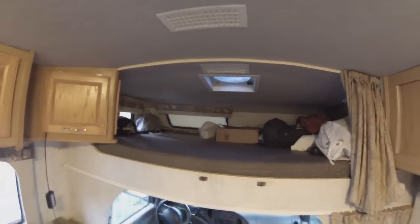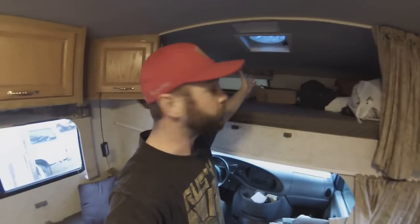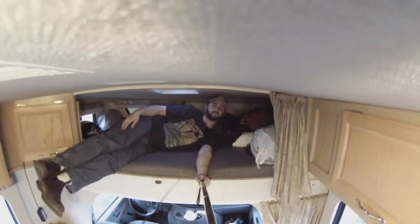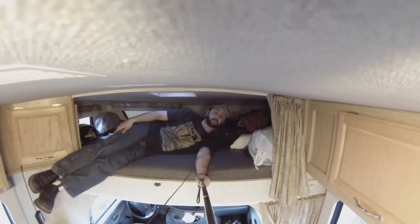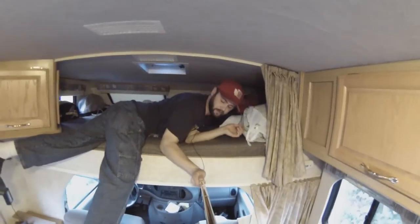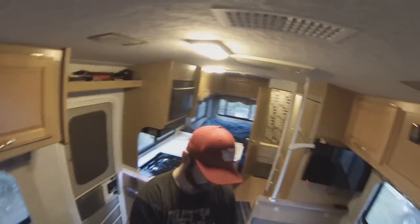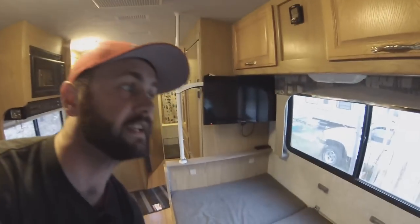Up top, we have a very small over-the-cab bed. It's actually a full-size queen, but there's just no headroom up there. I'll climb up there to kind of show you that there is not much room at all. You can't sit up, you can't do much of anything up here, but it is a really comfortable bed. I don't use it, and I don't really have guests use it either. I actually make my dinette into a bed whenever I have a guest.